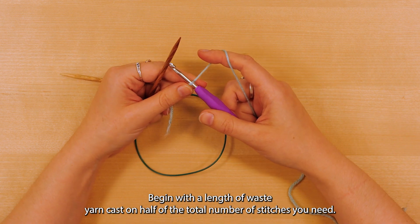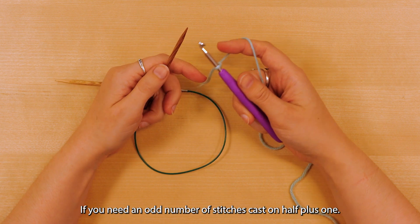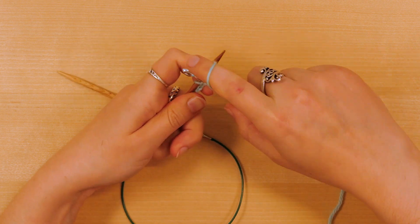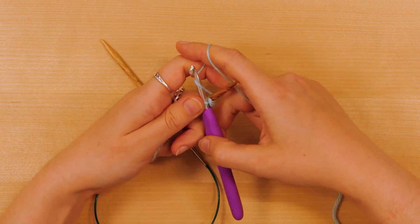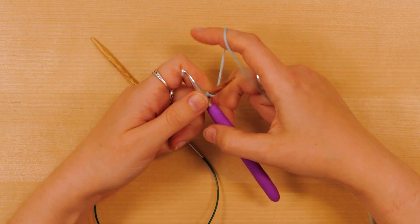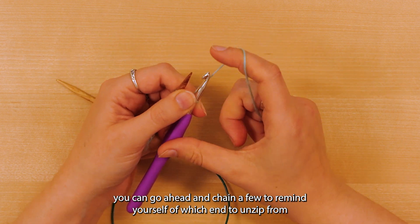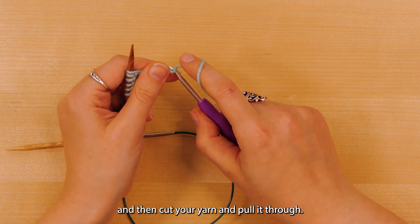Begin with a length of waste yarn. Cast on half of the total number of stitches you need. If you need an odd number of stitches, cast on half plus one. Once you have enough stitches, you can chain a few to remind yourself of which end to unzip from, then cut your yarn and pull it through.